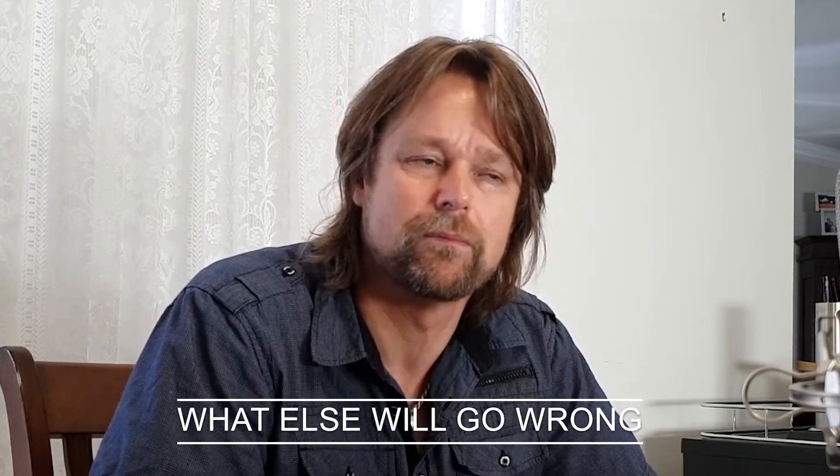G'day guys, welcome back. Today I'm going to go through a run-through on setting up a kegerator by Keg King. I have all the bits ready and it's time to get stuck into it.